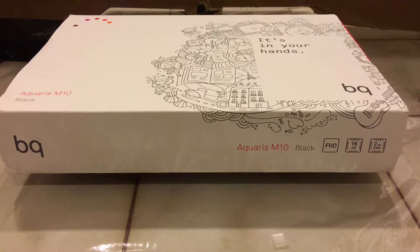It has an ARM processor made by MediaTek, 16 gigs of storage, and 2 gigs of RAM. Because it is an ARM processor, when you need packages you can only use ARM packages. So Google Chrome, for instance, will not be available for this tablet.